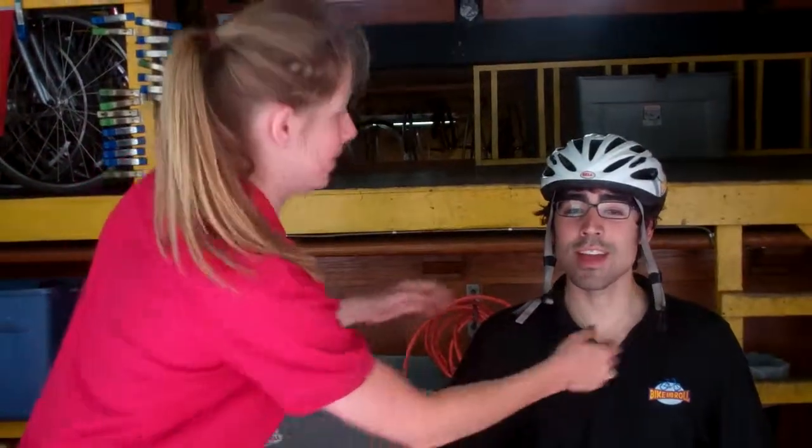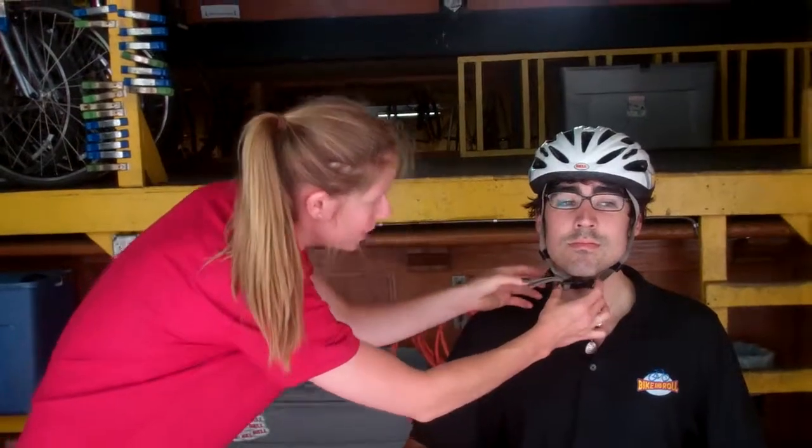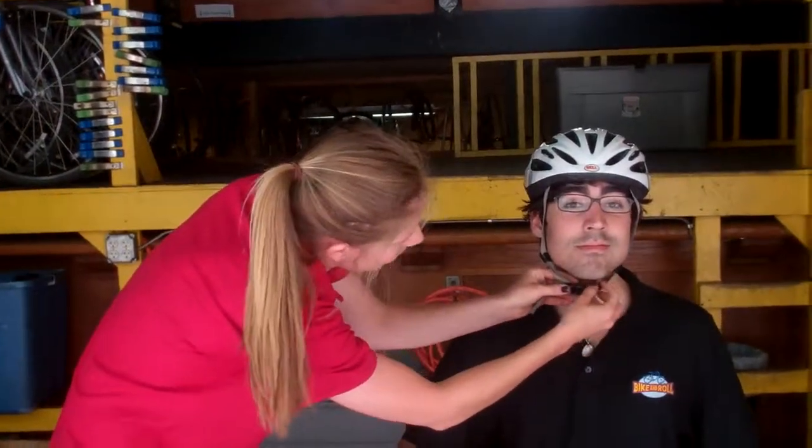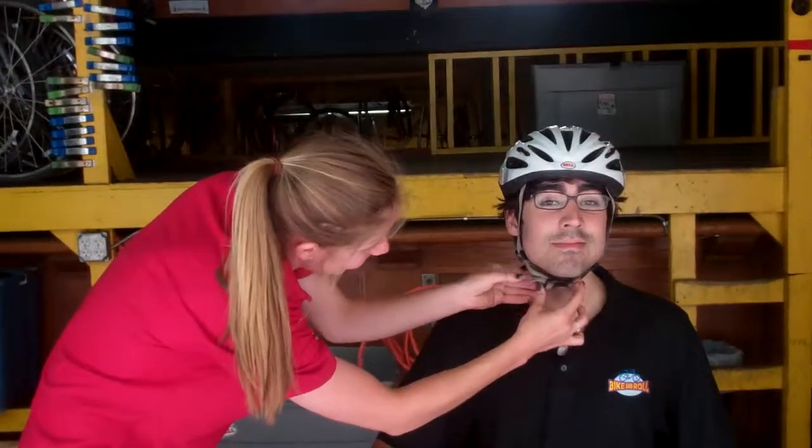And then we spin around and we're going to adjust the chin strap. You ask before you approach — can I adjust your chin strap? Of course you can. So this one's actually pretty good. You want to only be able to fit two fingers on your chin. And there you go. Ready to ride? Ready to go.